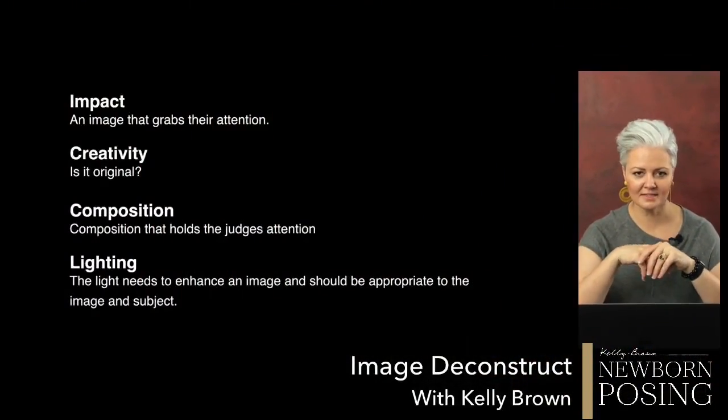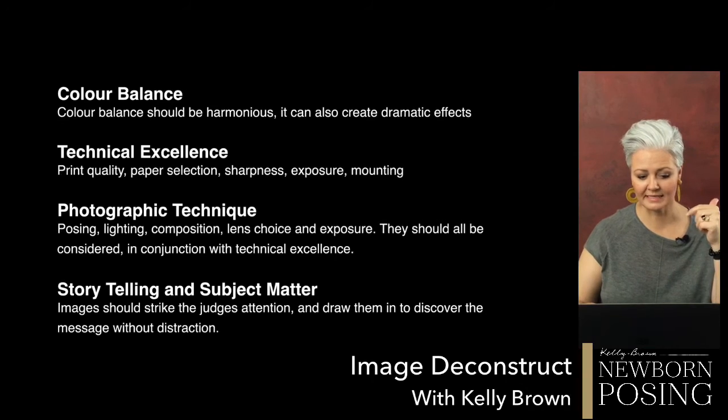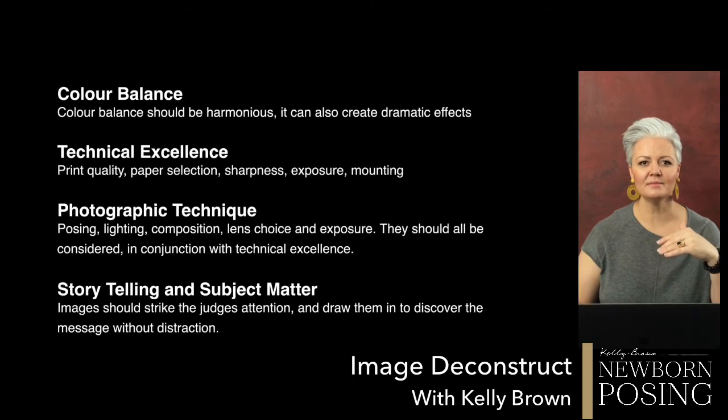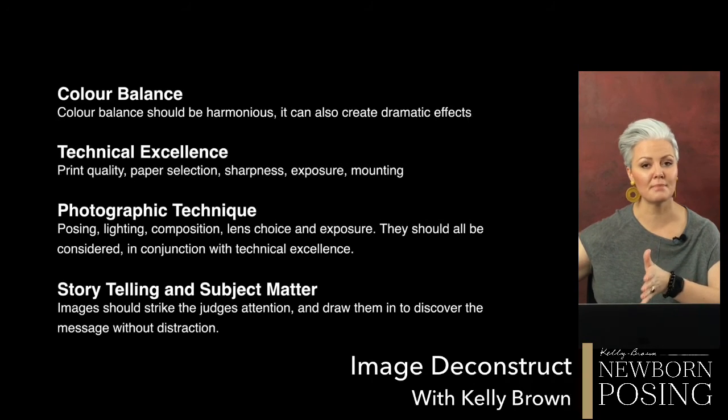May I see the criteria list again — you can rewatch this at any time. Regardless of whether you are entering a competition or not, these are the different elements that should go into making a piece of art: impact, creativity, composition, lighting, color balance, technical excellence, photographic technique, and storytelling and subject matter. In no particular order, those elements should be what you are considering every time you come up with a concept and an idea, going through the different stages of progress into making it.